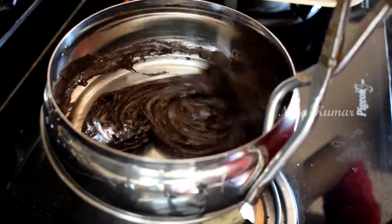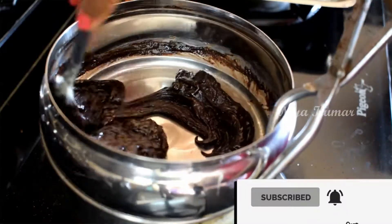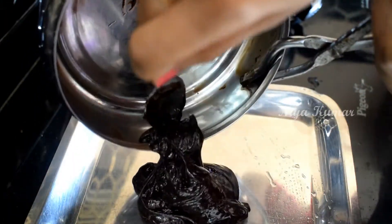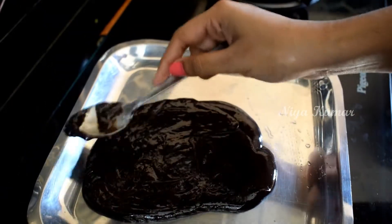When it won't stick to the bowl, that is when you will know it's done. Now transfer it onto a plate. Here I have done a mistake — I didn't use a baking sheet.